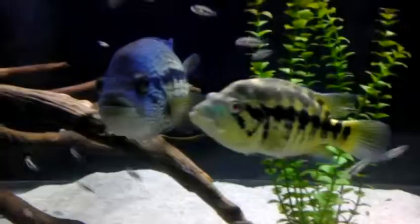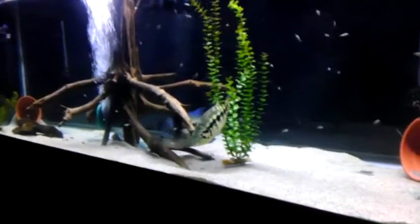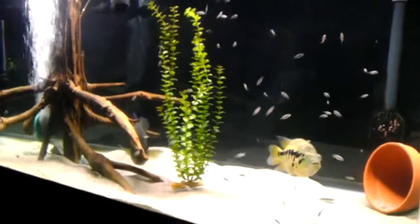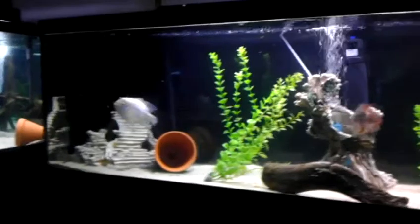What's up? What's up? Daddy. We're going to redo this tank this weekend. Do a little something different in here. They're getting bigger, too much stuff in here.